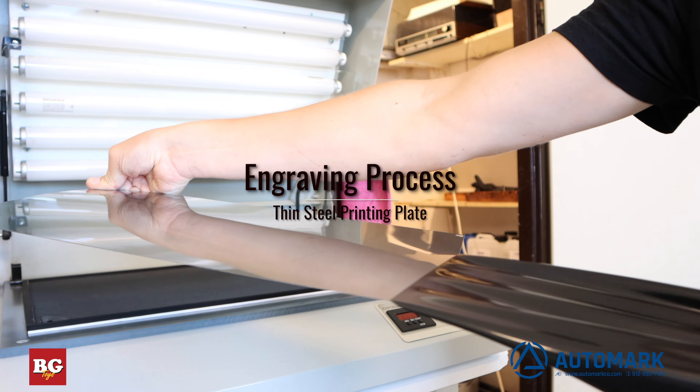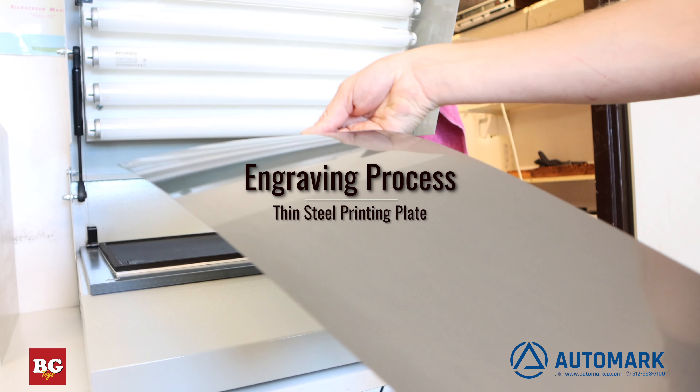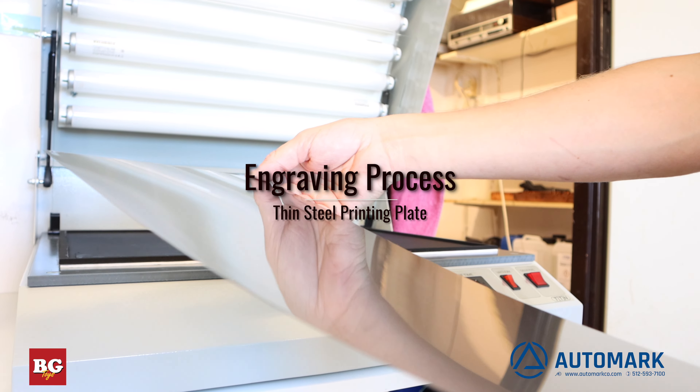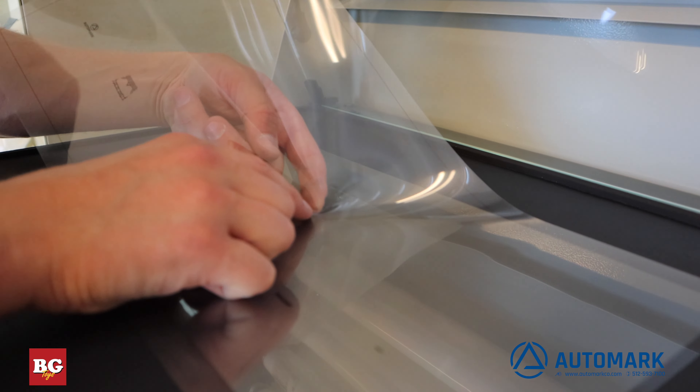To start with, we are going to use a large four-color plate for our professional series four-color pad printer. This machine automatically registers all colors on the part, saving about 45 minutes per job over competitor's equipment. More on that later.